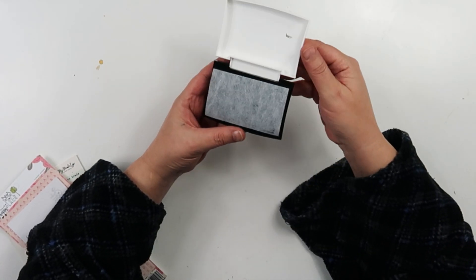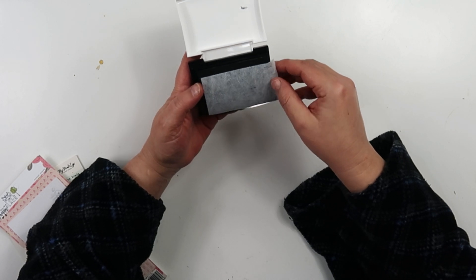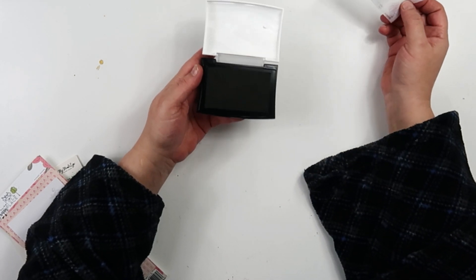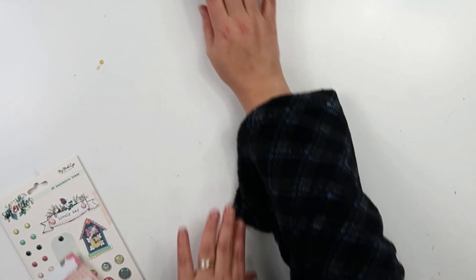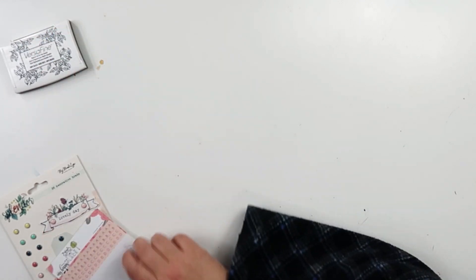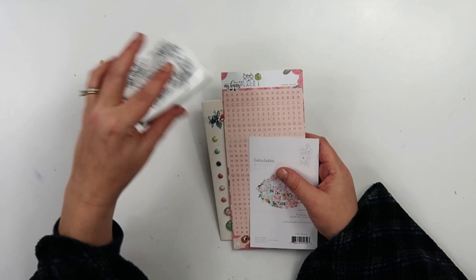My total with shipping was like $11. First, I got this VersaFine ink pad, because on one of our Thrifty Thursdays, Leslie did stamping and it was so crisp and clean. I asked what ink she used and she said this, so I was like, I'm gonna give that a try. I haven't tried it yet but I'm going to.